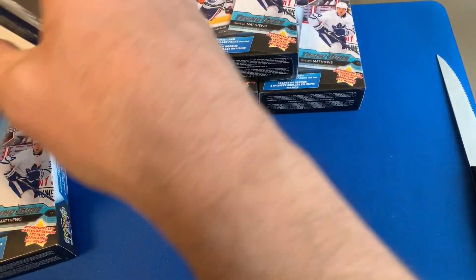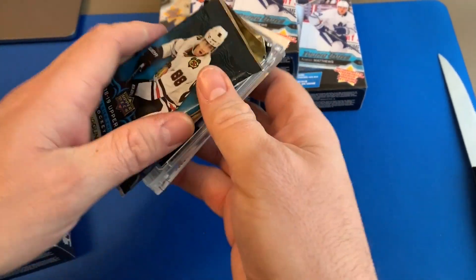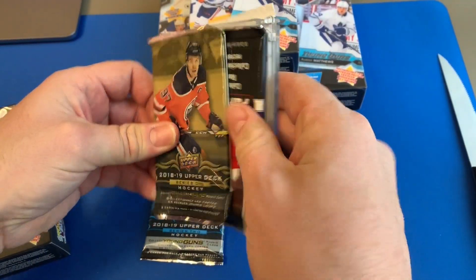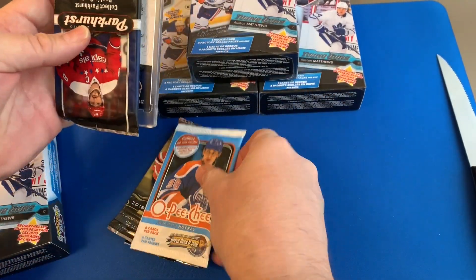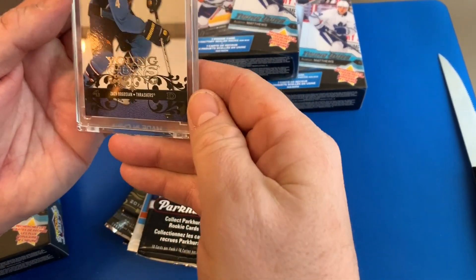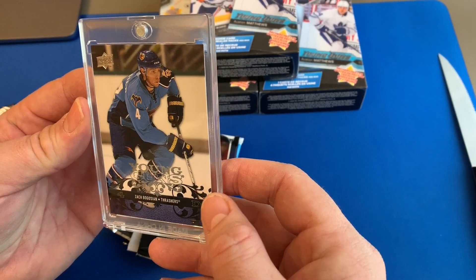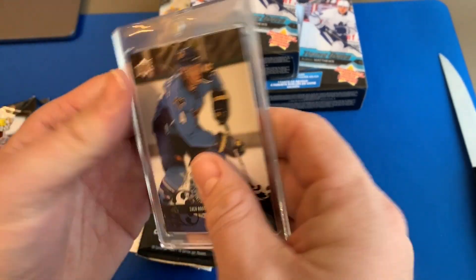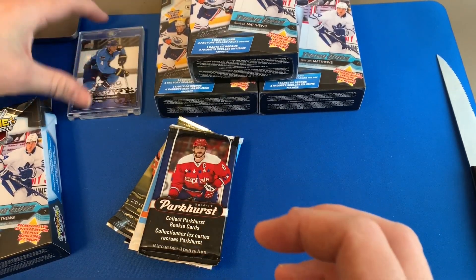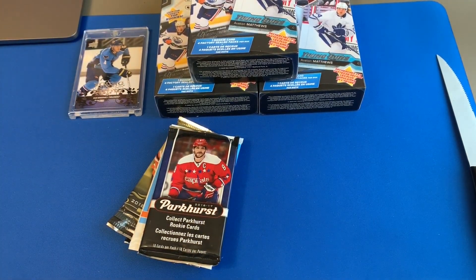Okay so we got the O-Pee-Chee 18-19 Upper Deck, a 19-20 Upper Deck O-Pee-Chee, a Parkhurst, and we got a Young Guns — Zach Bogosian. That's not too bad — that's probably the best Young Gun I've pulled out of these so far and it comes in a one-touch, so you can use that for something else if you need to.